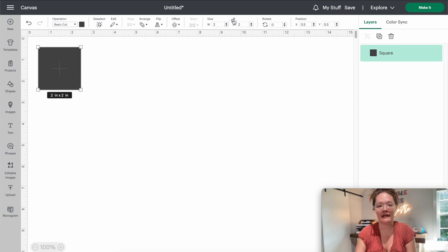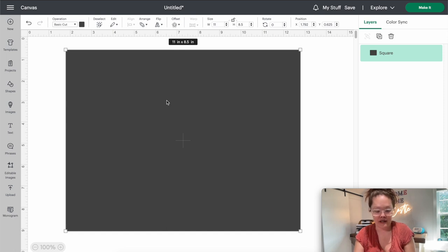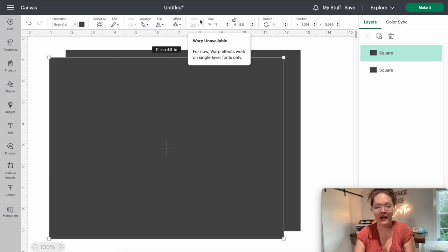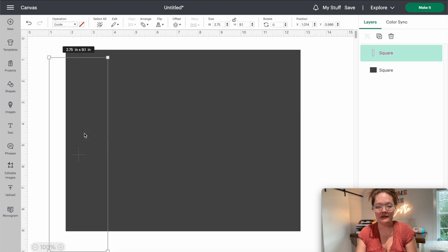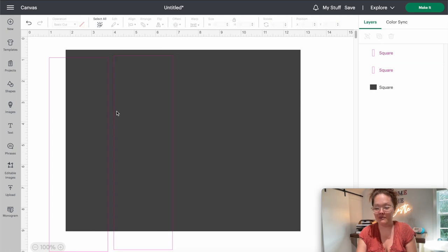Next, take that rectangle we just created and Command+D to duplicate it. For the duplicated rectangle, uncheck the lock and change the width to 2.75 inches, then bump up the height just a little bit — slightly bigger than 8.5 inches. It's not an exact science. Then come over into operations, change it from basic cut to a guide, and duplicate it again with Command+D. Now we have two pink-outlined guides.